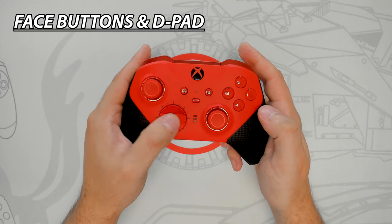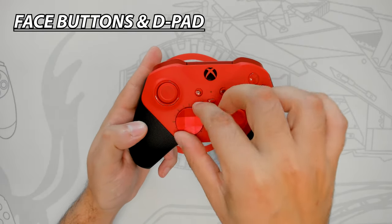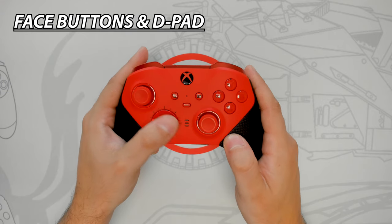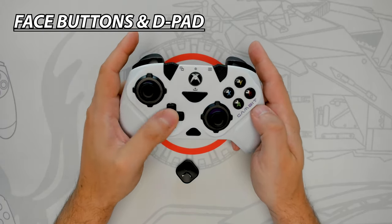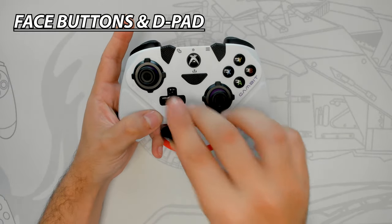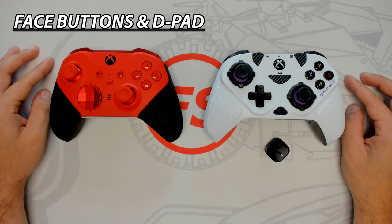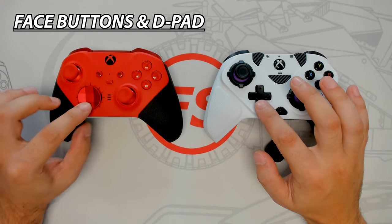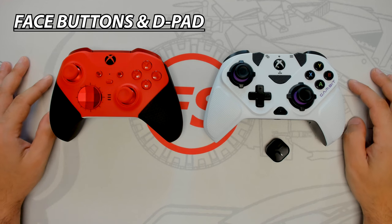The Core comes with a circular metal d-pad that's easy to swap — pull up from the side to remove it, as it's held on by magnets; realign and the magnets pull it into place. The Gambit has no improvements to d-pad and face button functions but comes with two plastic d-pads — traditional and circular. Use your nail to remove the installed one, align the desired d-pad, and press down firmly to click it into place. With both controllers side by side, there's no noticeable difference in d-pad and face button feel — this category is a tie.